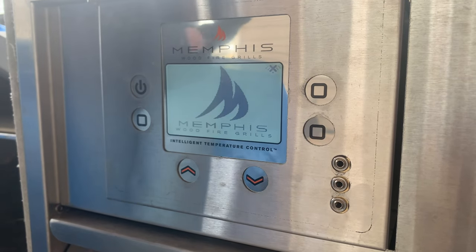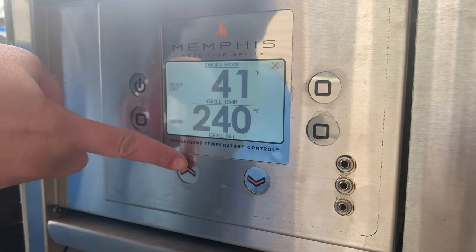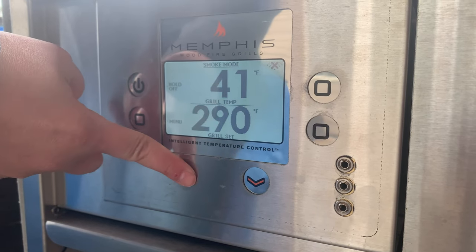Before you cook with any pellet grill, it's best practice to season the grill. Memphis recommends that you run the grill at 450 degrees for 20 minutes to bake off any of the manufacturing oils.